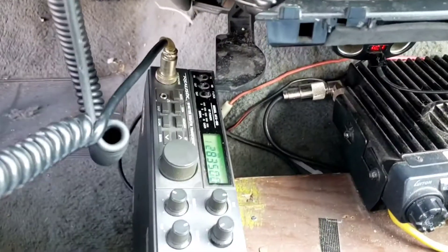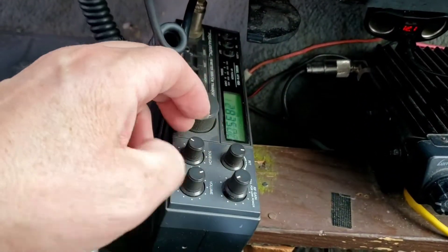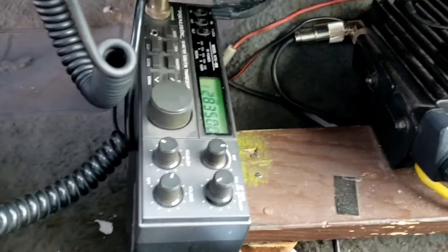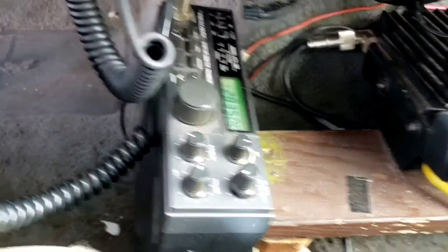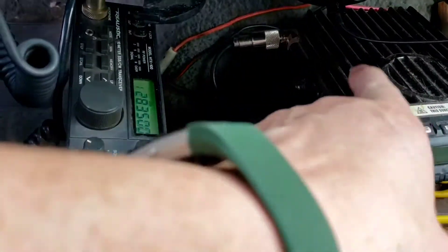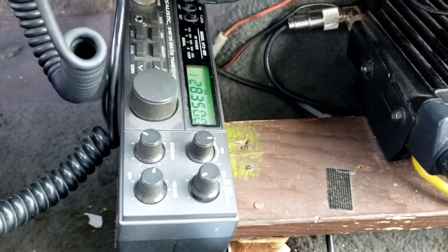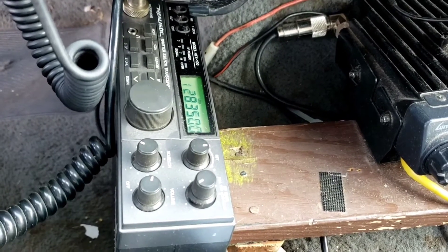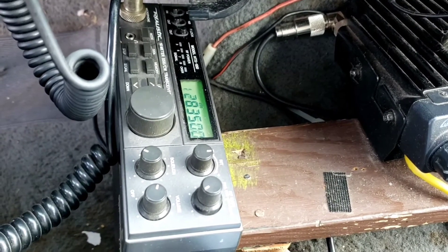I hold the camera in landscape view 99.9% of the time — it is what it is. The radio is literally mounted on the side because I don't have a lot more real estate. You can see all my other radios — this one and that one. I think I can put my 11 meter radio right there, not down here but on top of this one. That's going to be cool.